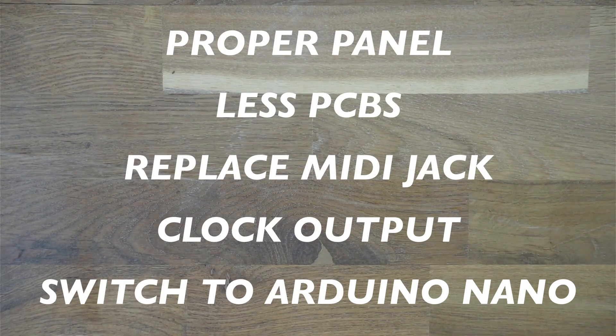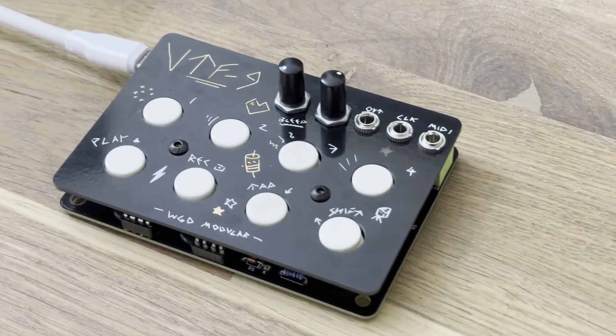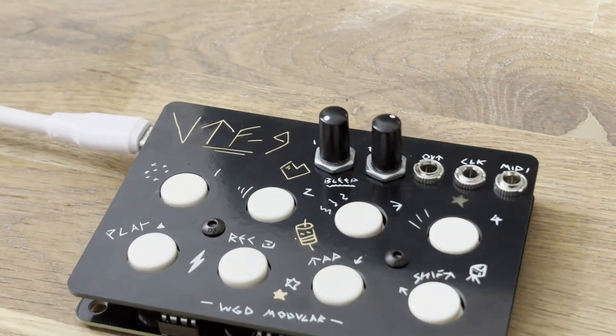Using an Arduino Nano instead of the Atmega chip significantly reduces the number of needed components and actually makes the whole thing USB-C powered through the Arduino Nano. So here's the design I came up with — I call it the UTF9 Samplified.